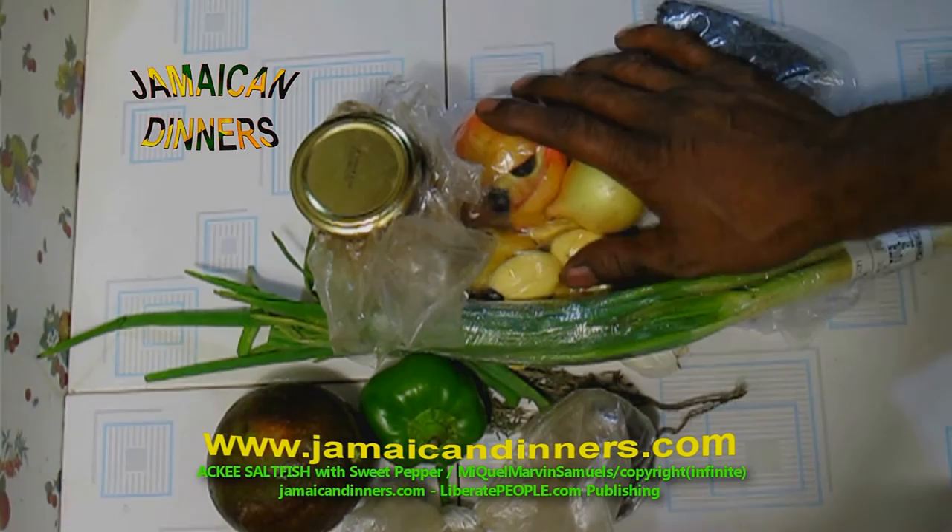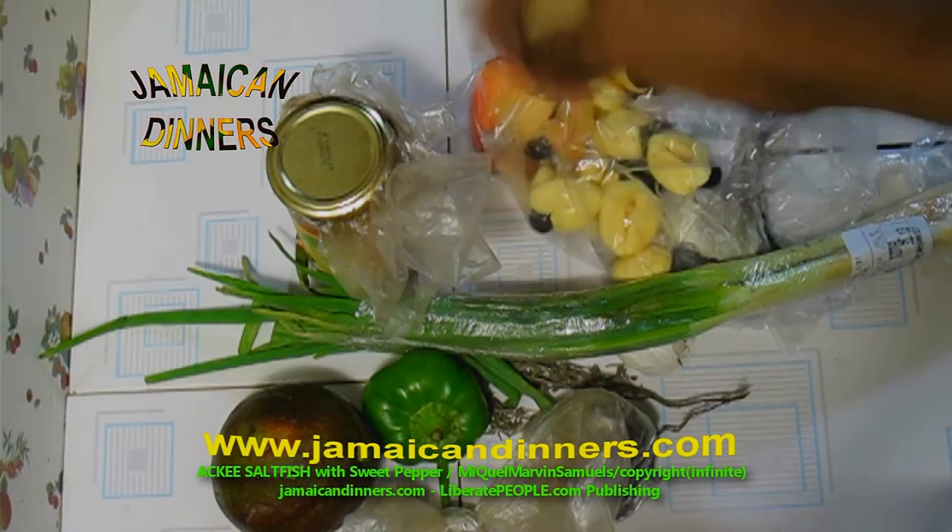Hello, my name is Miguel and today I'm going to make for you ackee and saltfish codfish dinner.